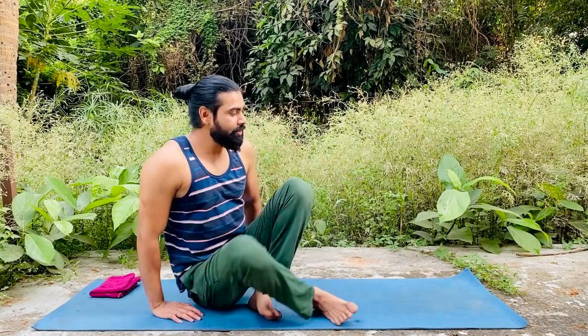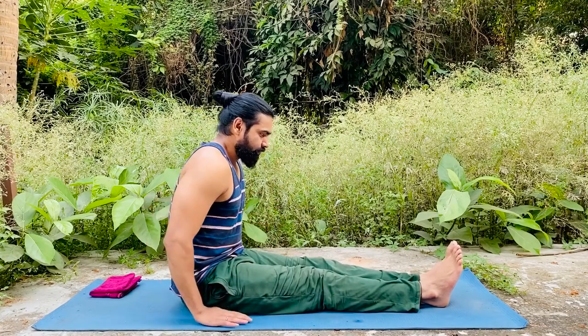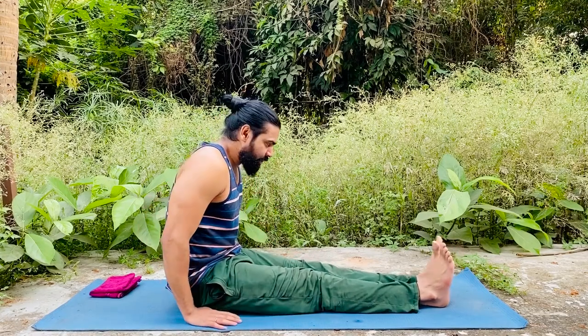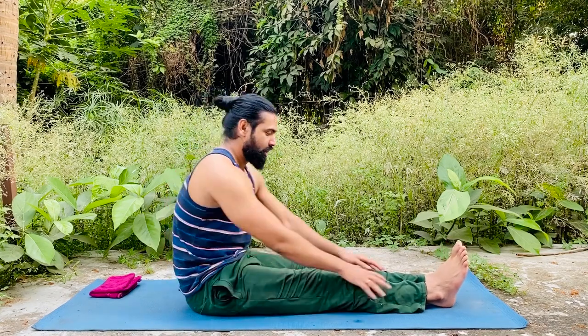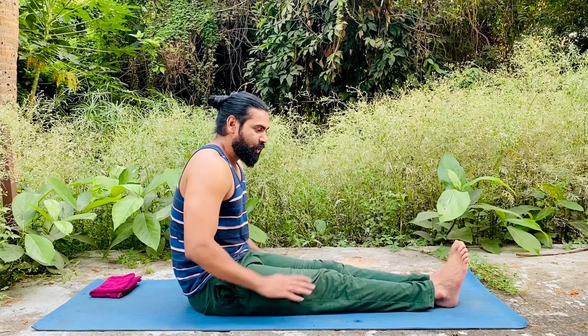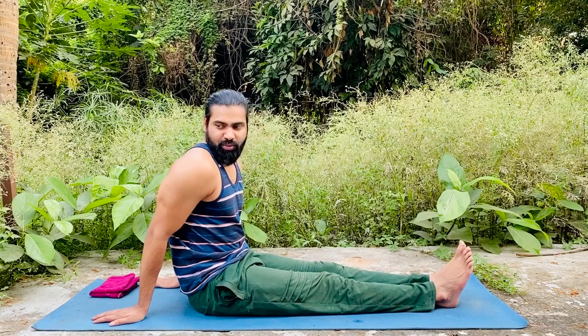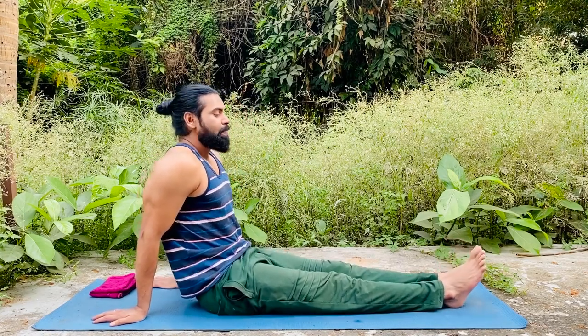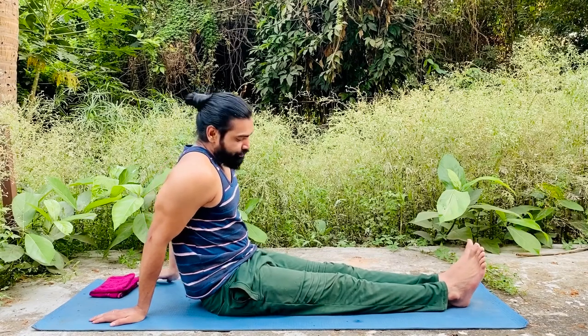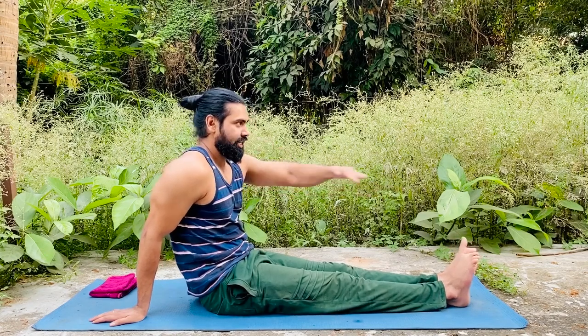First, how we get into the first position. For this one you have to sit in Dandasana — the basic sitting position. If you don't know what this means, please go watch the '5 Best Sitting Positions in Yoga' on my channel. Sit here, then place your hands a little bit behind you and get comfortable. Then while breathing in, lift your stomach and make a straight stick position like this.